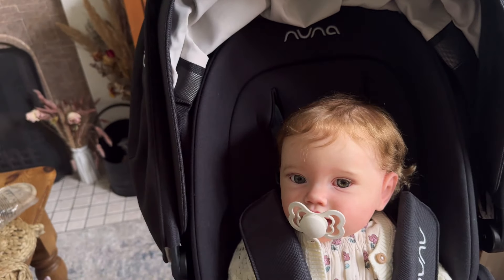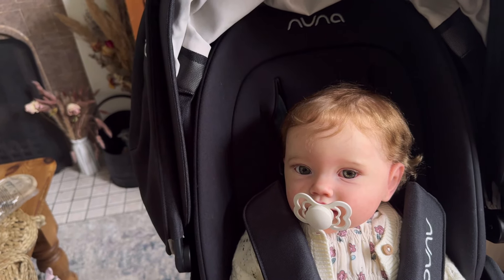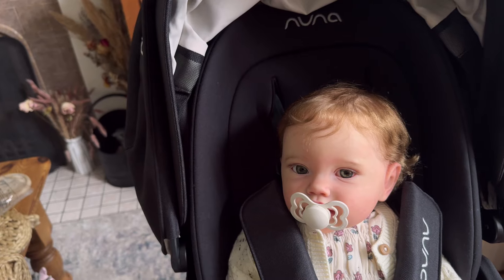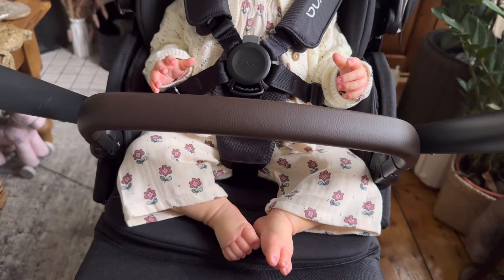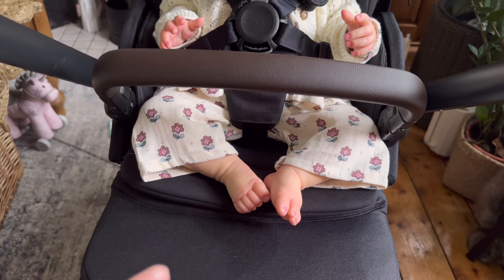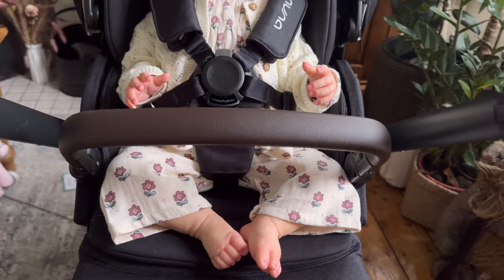It comes with a really nice insert, but as you can see the back of the pram is mesh. Apparently that's designed for if you're in a hot climate or you go on holiday — you can take the insert out and you've got more ventilation for your baby. The handle goes in lots of different directions, and the bottom footplate can go up so the pushchair lies right the way back flat.